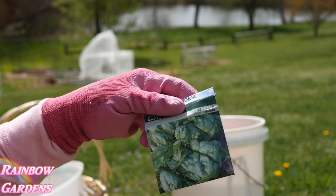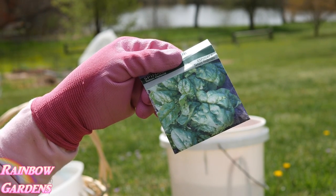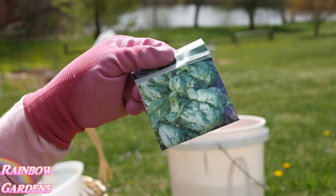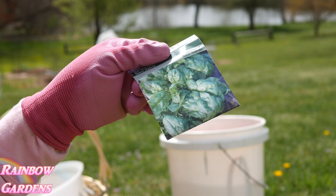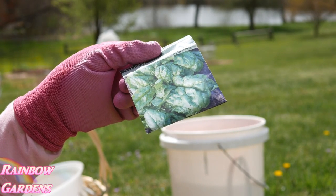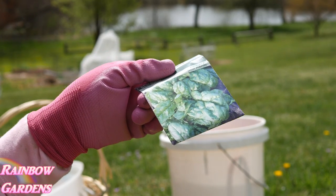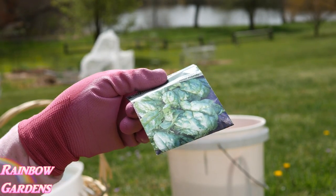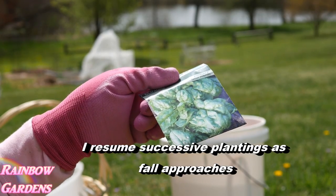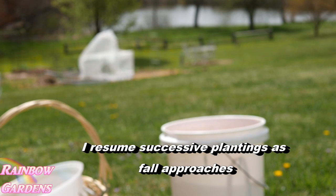And of course spinach — this is probably one of my most favorite things to grow because my whole family eats it. I already have some growing in the garden. I planted some in early March, some in later March, and now I'm planting some more. This is what you would call successive planting, so I'll have it all through the summer probably up until about late June or July. I'm always planting spinach about every two or three weeks.